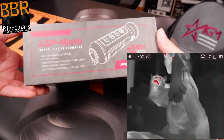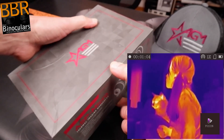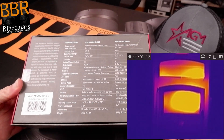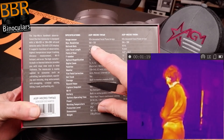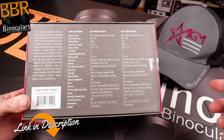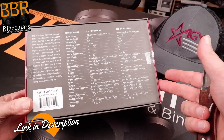Enough chit chat — let's look at the box. It's a nice grey, really more purple on the cap, but it's a nice looking box. It's got a little damaged in transit but nothing to worry about. There's a bunch of specifications on the back. One of the reasons I came across this device was looking for low-cost thermal devices. One advantage thermal imaging has over night vision is it can actually be used during the day.